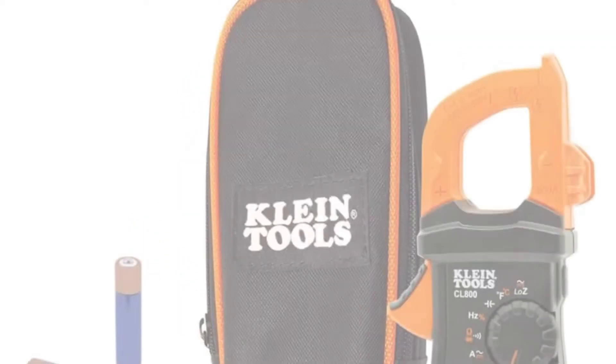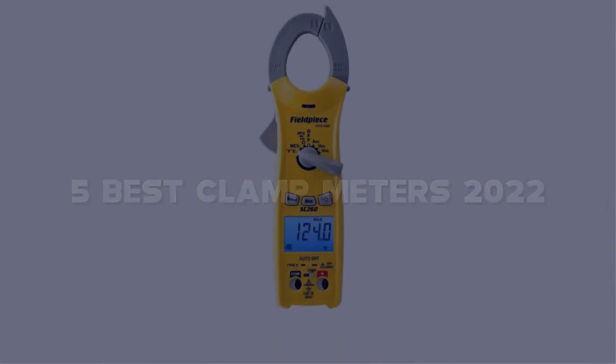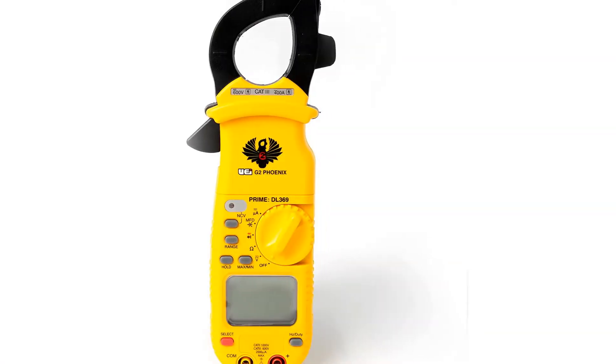Today I have come up with a list of the top 5 best clamp meters of 2022 on Amazon in the market that are worth buying. So let's get started.